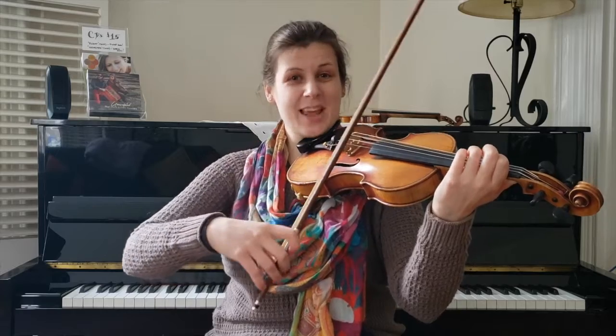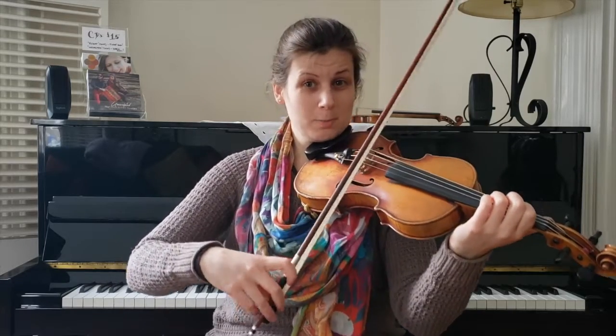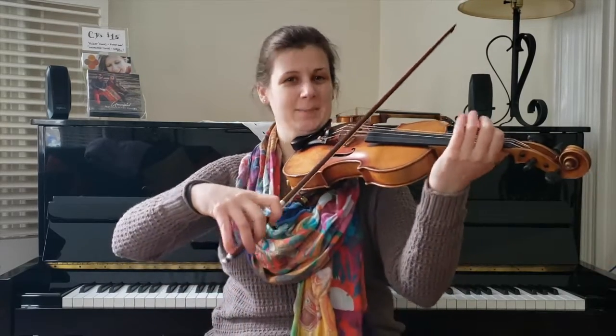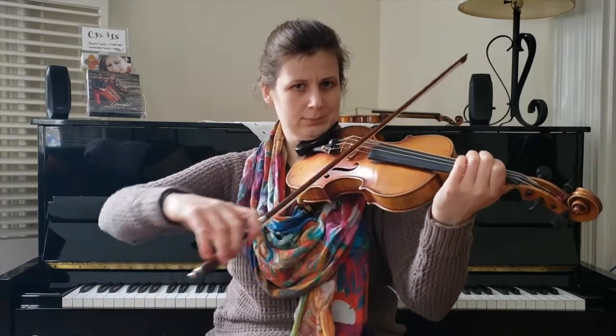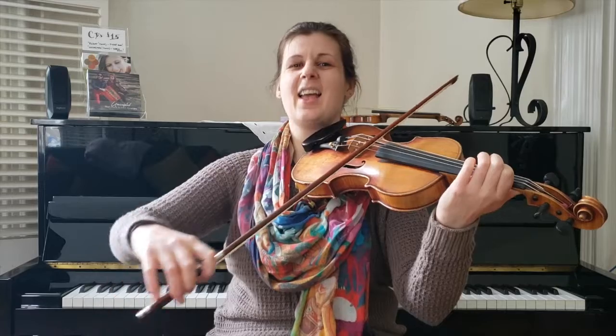The easiest notes ever. But here's the most important bowing gesture you're going to find in old time music — this is the rocking bow. Right — now it comes.